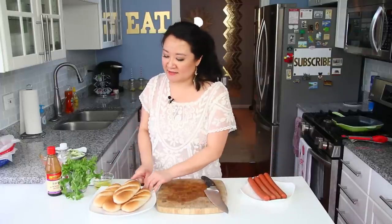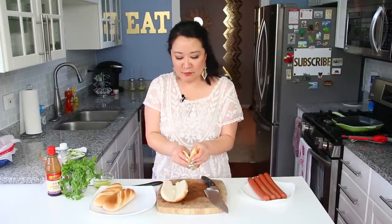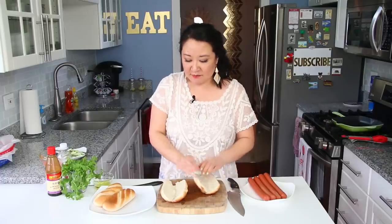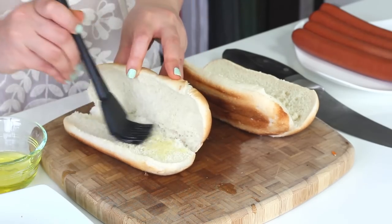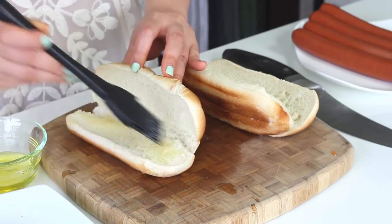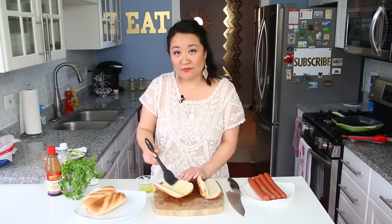These buns I also got from Costco because they match — they're actually what they serve from the food stand exactly. They already come split but you just want to open them up just a tad more, making sure they still stay hinged, and then brush them with olive oil. Be a little generous with this because we're going to throw these on the grill first too. With the traditional banh mi there's usually mayonnaise, but for this I'm using olive oil instead to keep it a little lighter — you'll still have that luxurious taste. Consider this a very important part of the recipe.